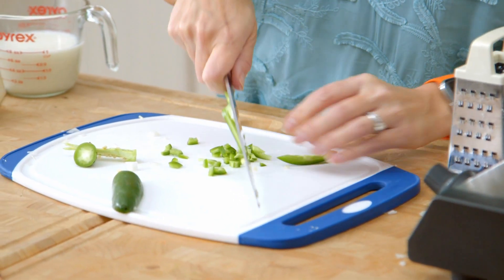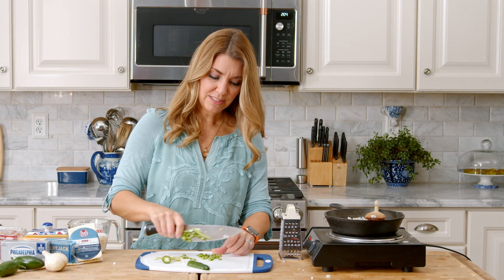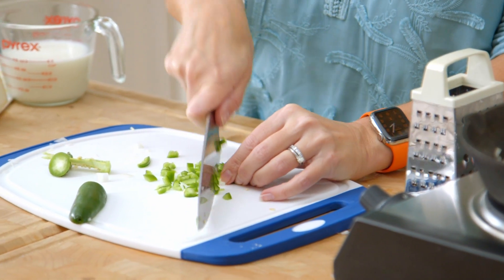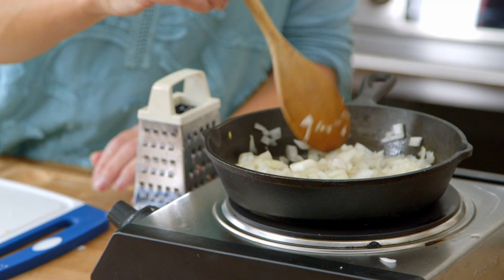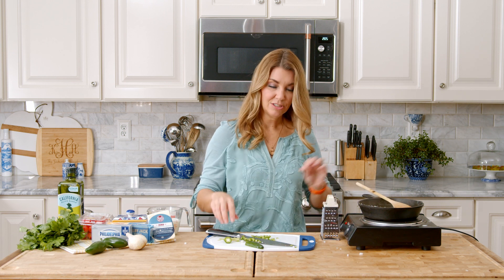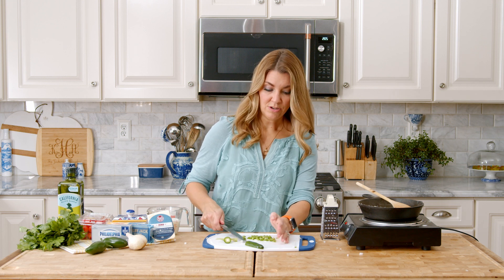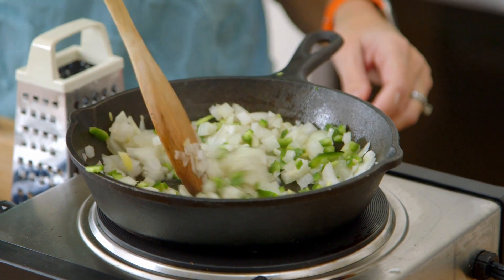Once your onion starts to get a little softened, if you were going to put red bell pepper or something in here, this is the time to do that — right before you would add the jalapenos. You're going to cook the onions just until they're softened. You can add a little caramelization if you like — that's when your onions start to release their sugar and it turns brown and golden — that adds a lot of flavor to your queso too, but I just like them softened.